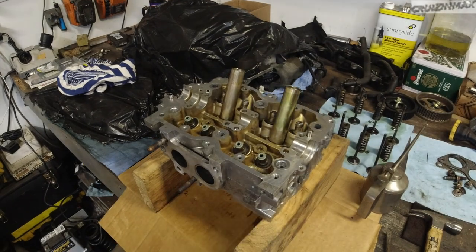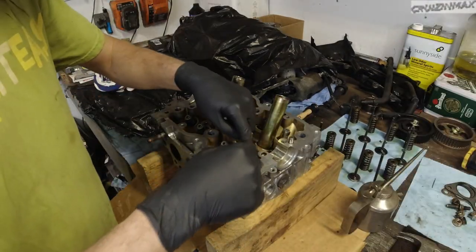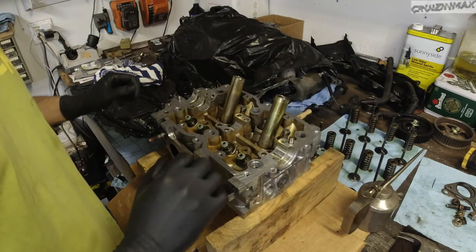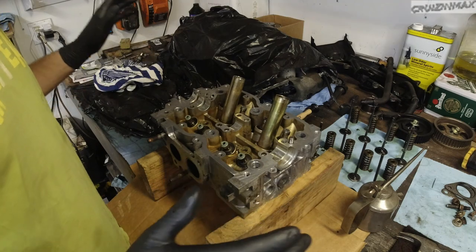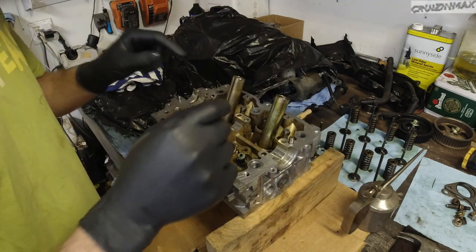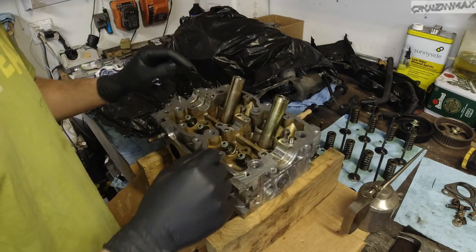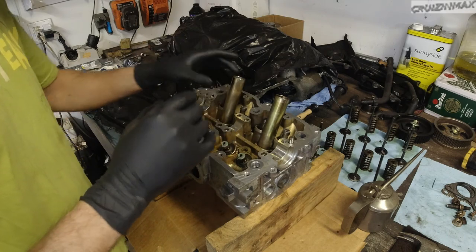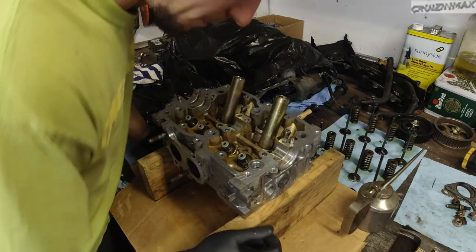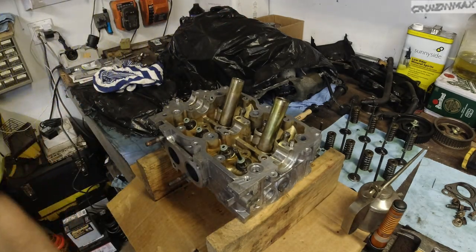I did forget to put these washers in before the valve seals — but no big deal. It took me eight minutes to pull those out, install the washers, and tap the valve seals back in. We're good to go.